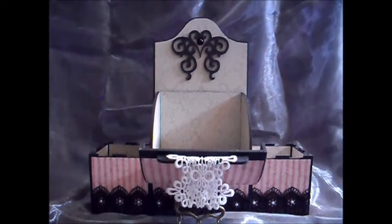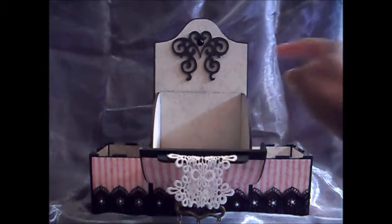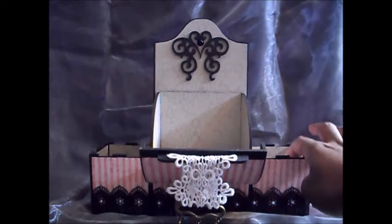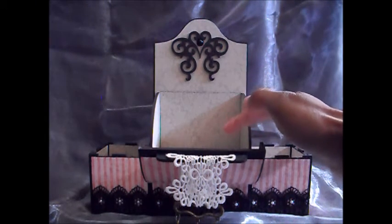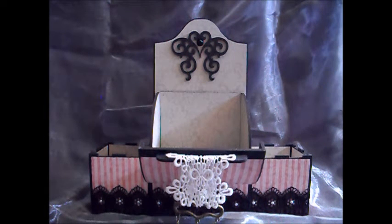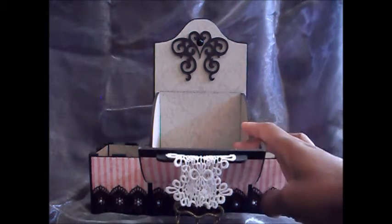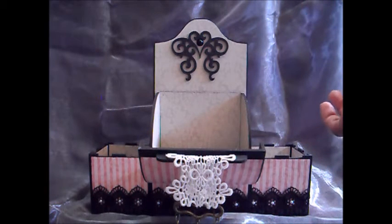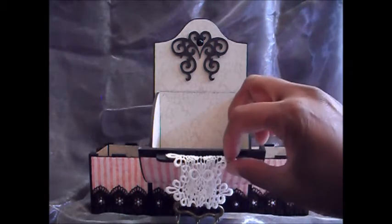You can use these to store a lot of different items. If you added hooks to the back, you could store jewellery — put earrings in the side pieces and dangle necklaces and bracelets from the back, with plenty of space in the bottom. Or they're great for crafting items — store crafting tools in the sides, embellishments inside, maybe flat back gems, something like that. There are lots of different things you could use this project for.